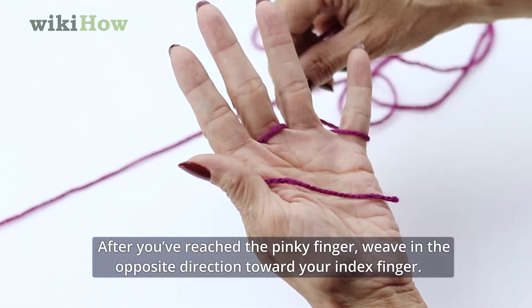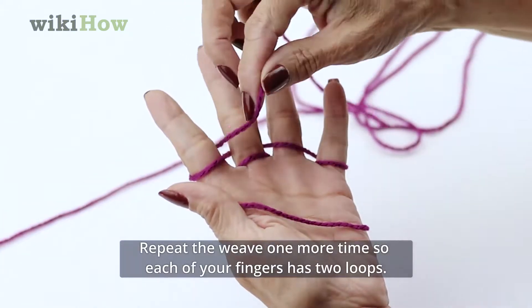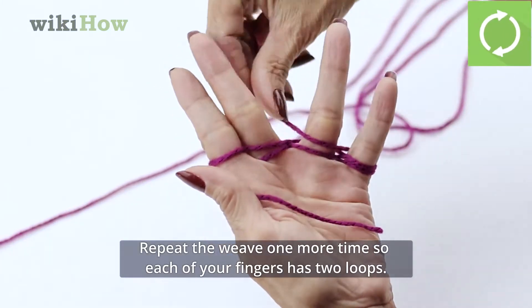After you've reached the pinky finger, weave in the opposite direction toward your index finger. Repeat the weave one more time so each of your fingers has two loops.